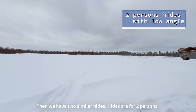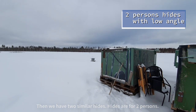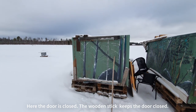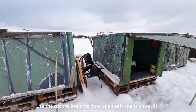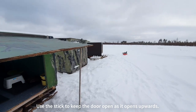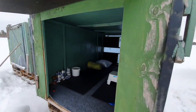Then we have two similar hides for two persons. I will show first the one where the door is closed. The door is closed like this with a wooden stick here to keep it closed and not let it open. When you arrive, use the wooden stick to open the door, lift the door up, and then you can crawl in.